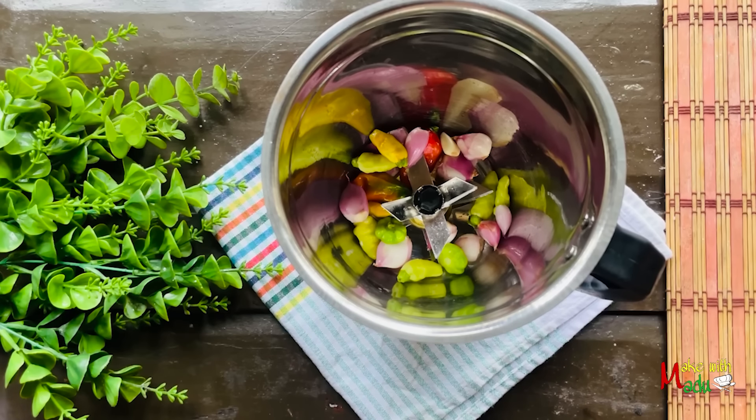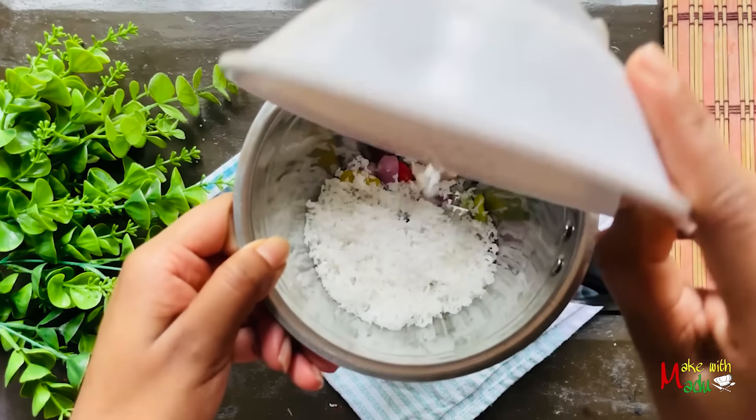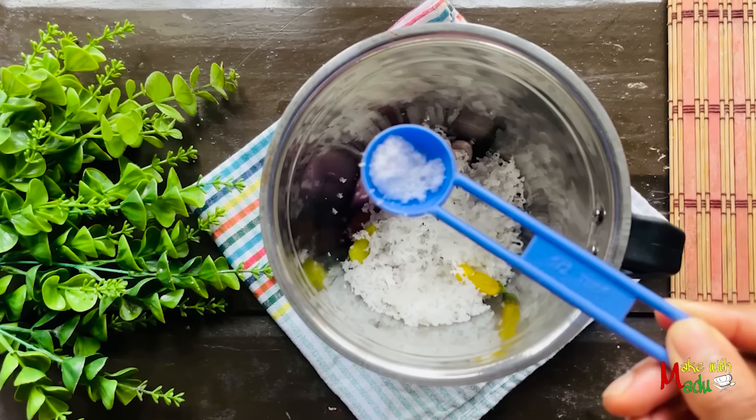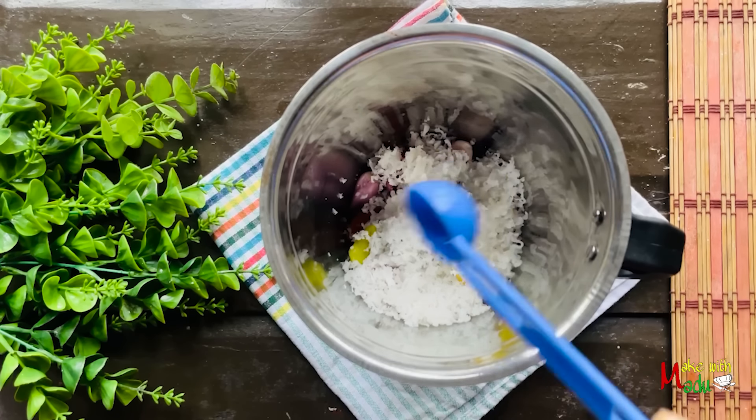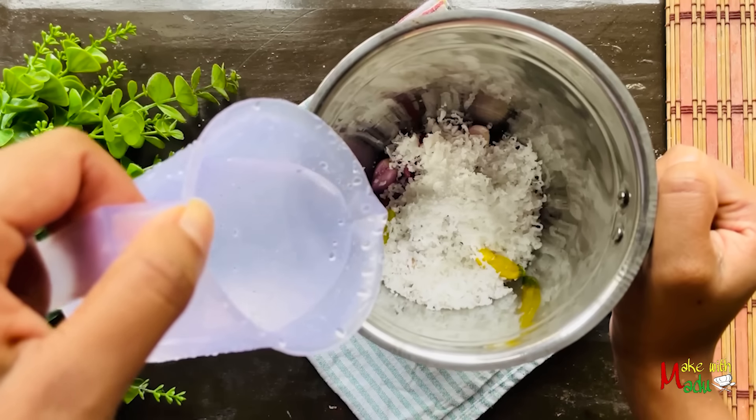I will use the product as well. We can use the product. It will be a product for this model. We will use this product as well.